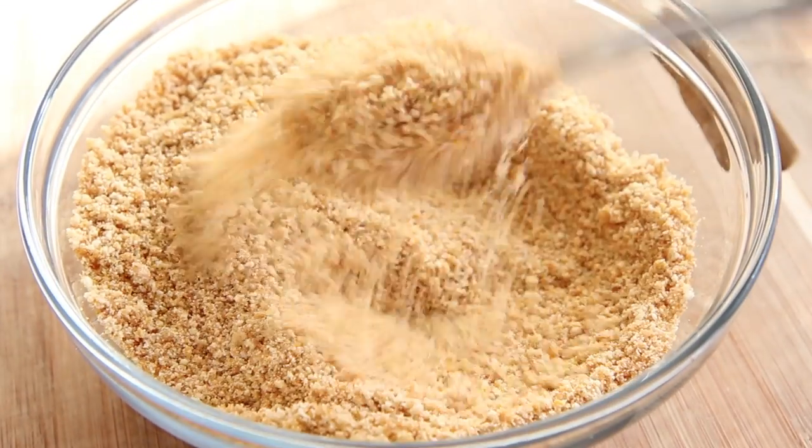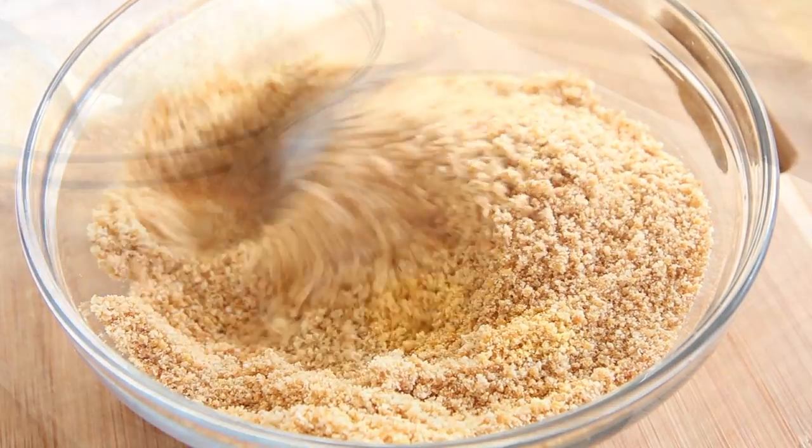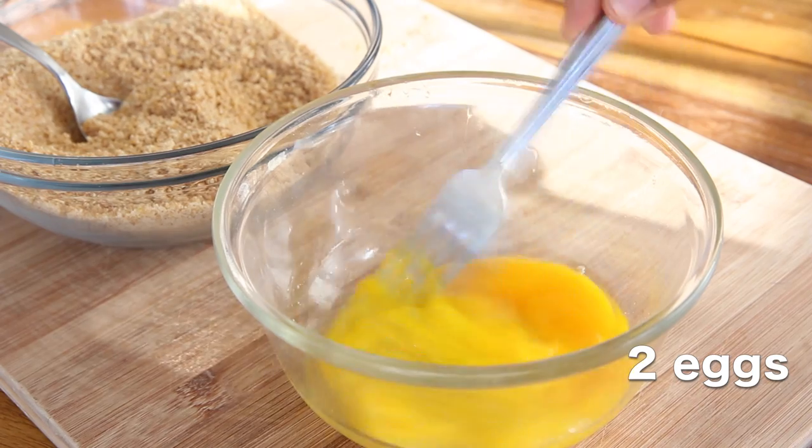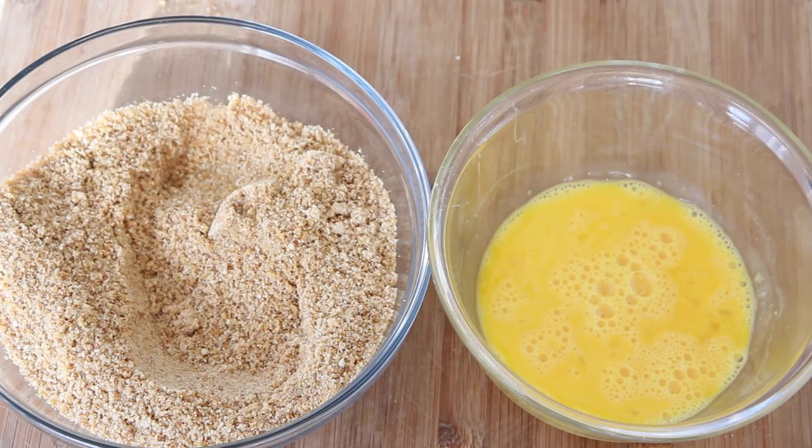Our crumb mixture is done. Now we're gonna move on to our eggs. In a separate bowl I have my eggs — I'm gonna beat them just a little bit to get everything combined. Now we are ready to start breading our ice cream balls.